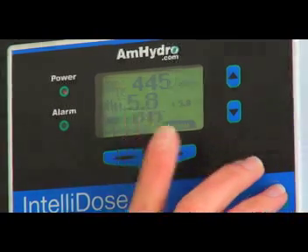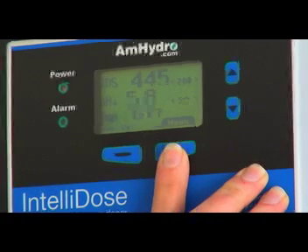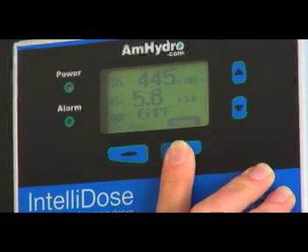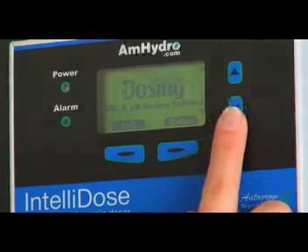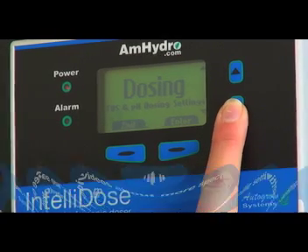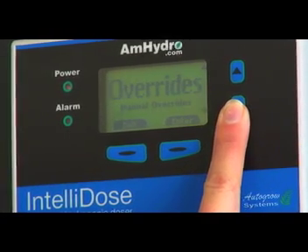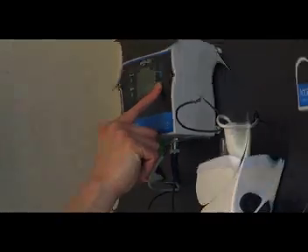We can see right now that our parts per million is a little low. I'll show you in just a moment how we can add a little bit of nutrients to help bring that up. To go through the screens, you click on menu. Basically you have your dosing settings — your TDS and pH dosing settings — your calibration screen, your overrides, your alarms, your clock settings, and your configuration.